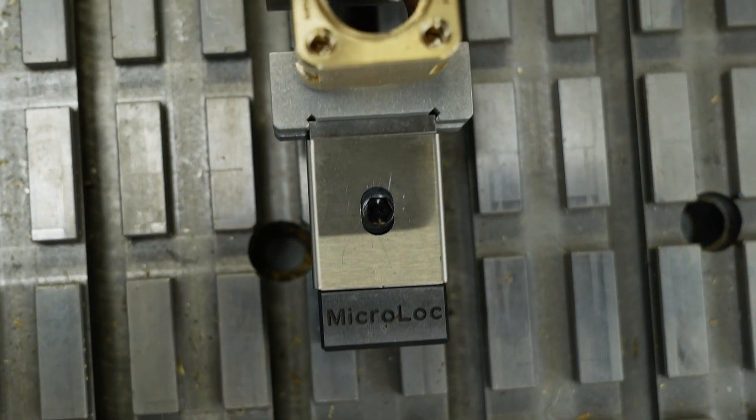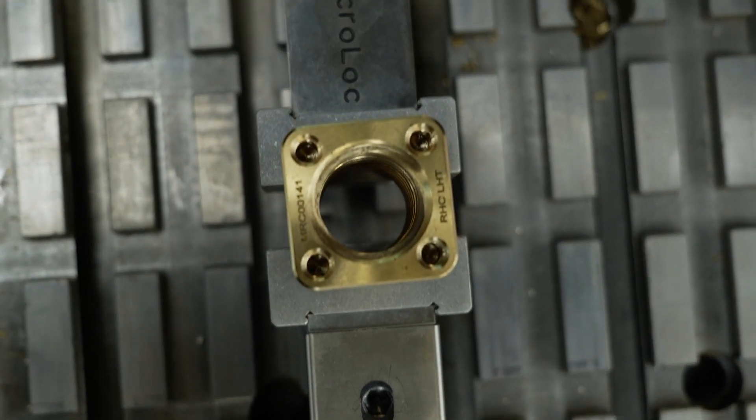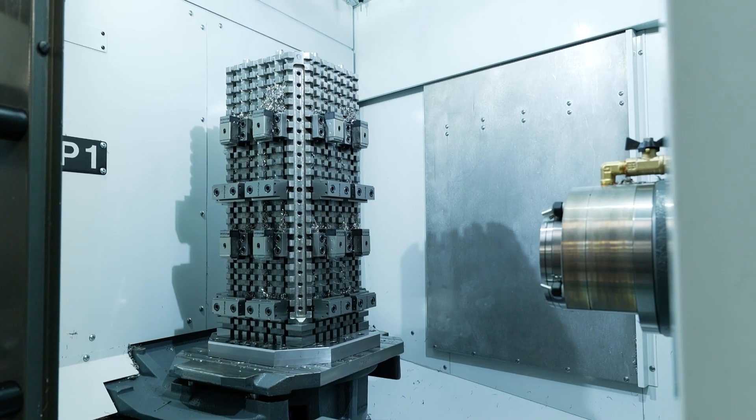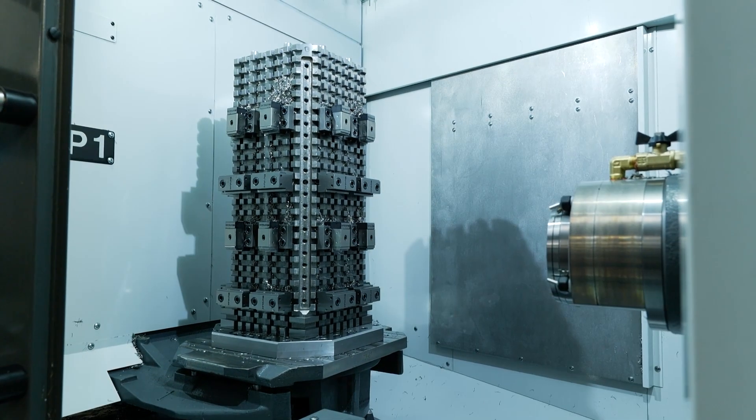The first system was a 5-axis system and we put a zero point system on there. He wanted something to be able to change over setups quickly. One of the setups on there is our MicroLock system that fits onto the zero point as well. He uses that when he's doing multiples of parts, but when he wants to do special jobs or one-off jobs, he uses special fixtures, so we can take them on and off very quickly — within minutes.